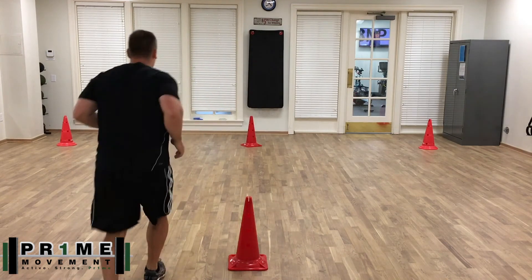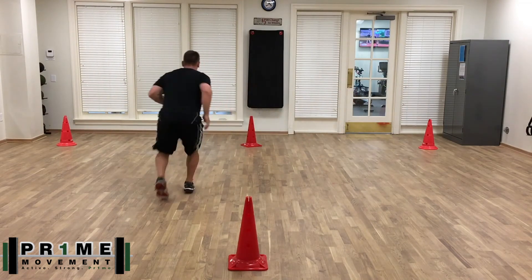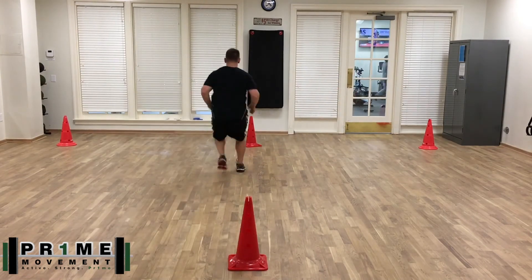There's some pretty good research-based information on this agility test as well. You can look it up and compare yourself to collegiate norms. I did want to go over this one today, so I appreciate your time — thank you.